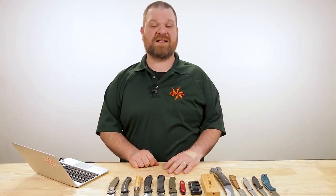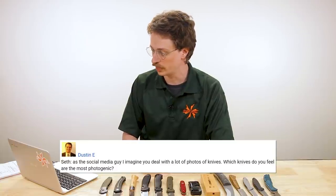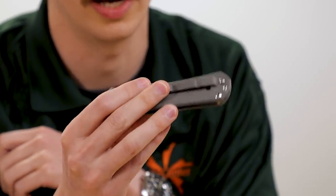Now it's time for our Seth Says segment where we bring in social media guru Seth V to answer one of his own questions. He's answering a question from Dustin E: as the social media guy dealing with lots of knife photos, which knives do you feel are the most photogenic? Seth found this an interesting question that got him a little philosophical. He thinks there are two parts: there are beautiful knives, and there are beautiful photographs — and you can take beautiful photographs of not-so-beautiful knives.